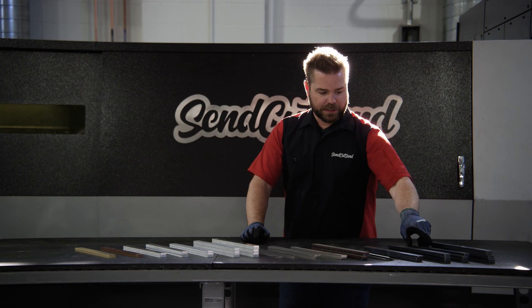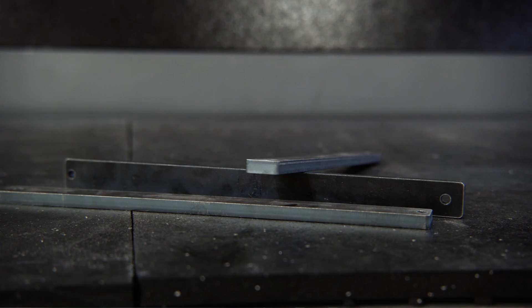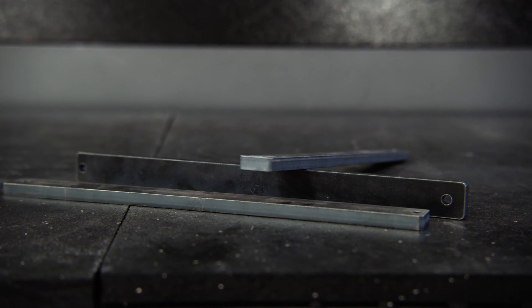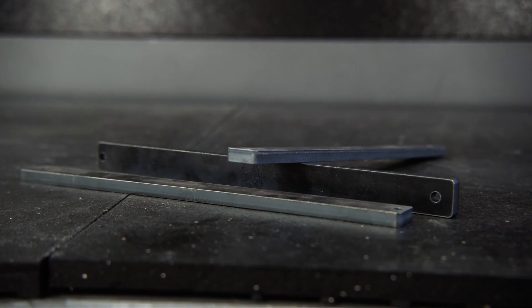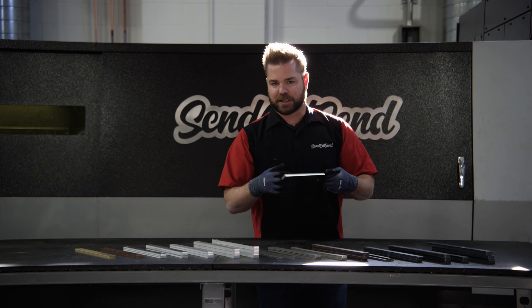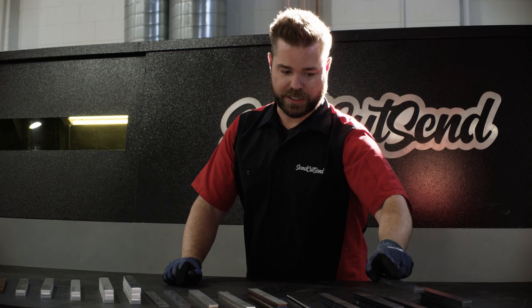Here's an example of the same material — hot roll — but in a slightly thinner thickness, this is 375. Again, really really smooth edge quality, no big imperfections. There will be some light scratches, especially on the underside when we load. Typically you can't catch it with your fingernail. If it's a deep gouge, that's a problem — let us know and we'll remake your part. We try to catch that before it goes out the door.